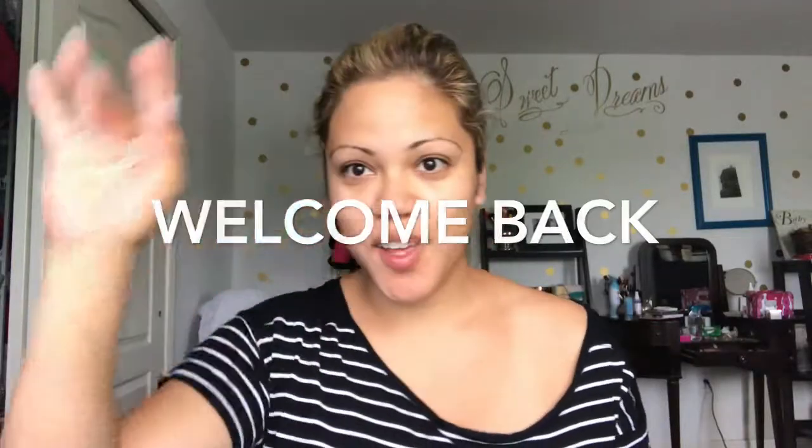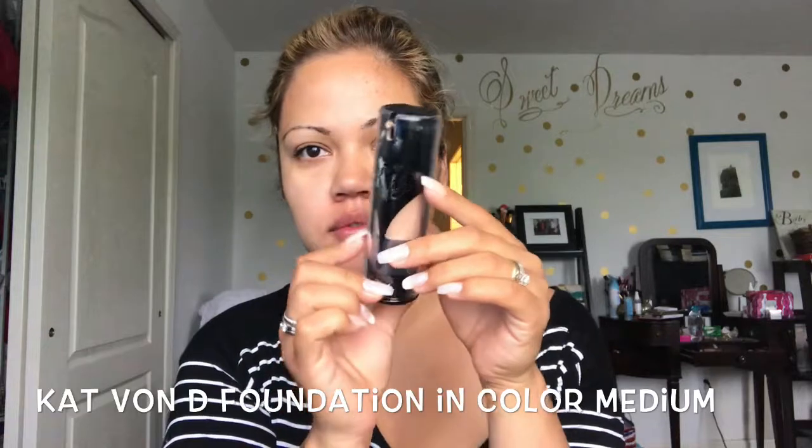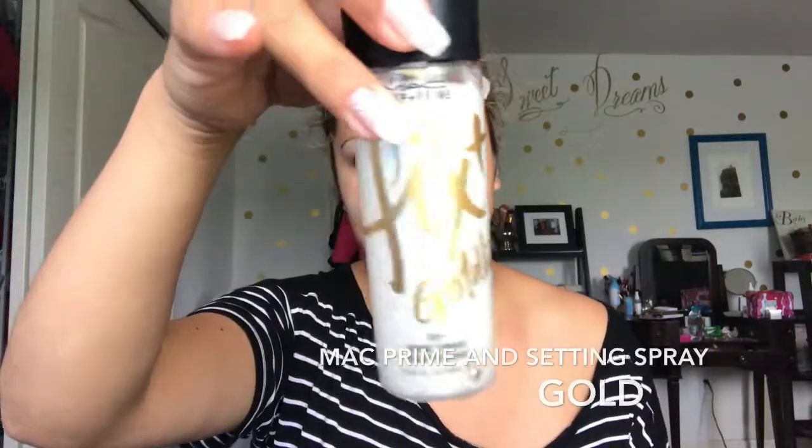Hello everyone, welcome back. So this is my bare face — we're gonna start off. I want to show you this is the Cavendee foundation and the Max primer setting spray. I'm gonna start with spraying my face.